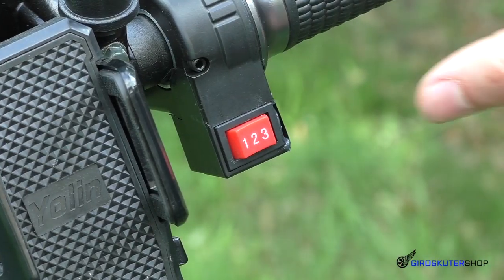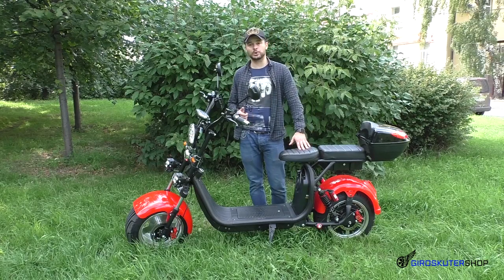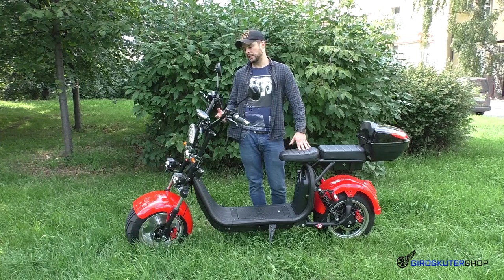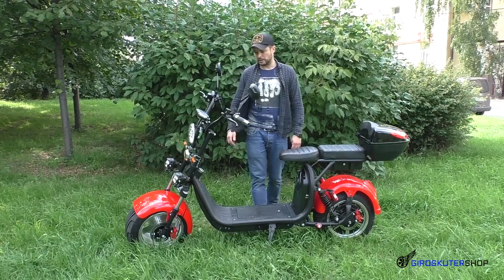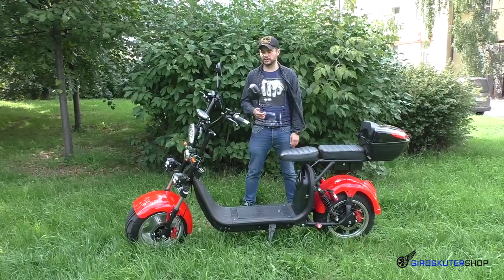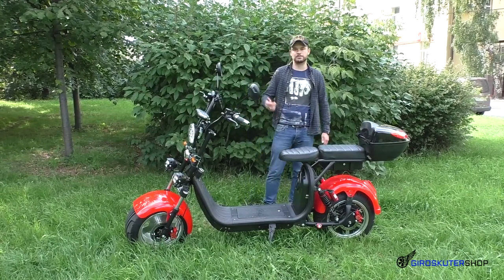Режимы переключения скоростей — первая, вторая, третья. Также данный скутер комплектуется 3-х киловаттным мотором. Идёт с держателем под телефон, с возможностью подзарядки вашего гаджета во время езды. У этого скутера стоит кнопка старт-стоп, как и на предыдущих обновлённых версиях Ситикока. Для многих это не новинка, но функция достаточно удобная.